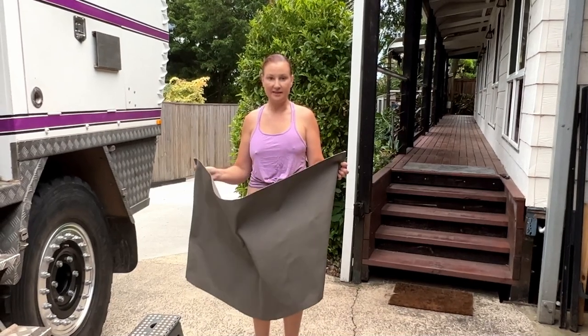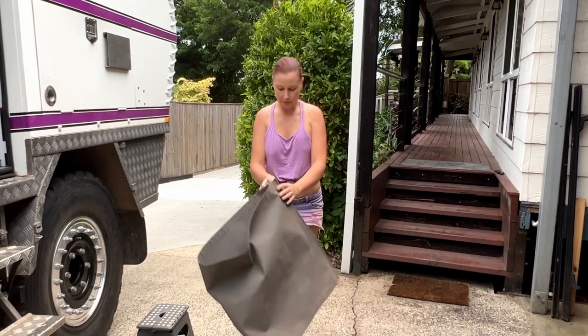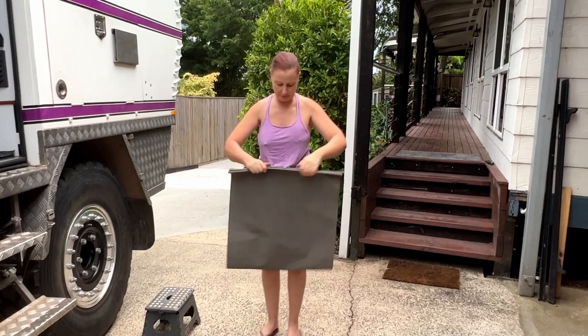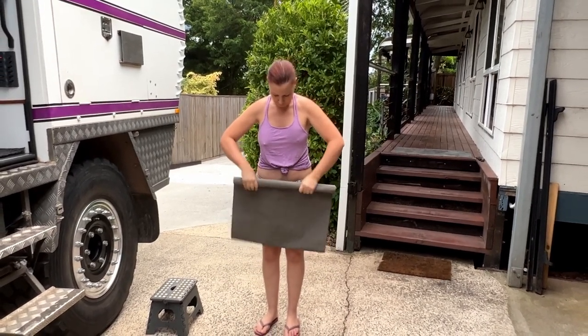The other great thing about this design is it's really compact. You fold it in half - you can see how stiff it is, it's a bit difficult to handle - but you just roll it up and it tucks away.